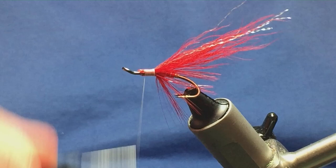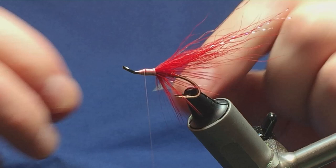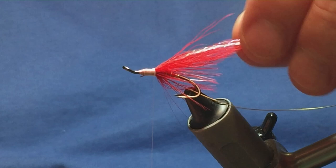Now on the way back down I'm going to tie in the rib for the front body — it's going to be a gold wire, small. I'll offer this in underneath the hook, a couple of turns, bring the gold wire underneath — just much like I did with the oval gold tinsel. Run this down, tied up against the hackle and bucktail.